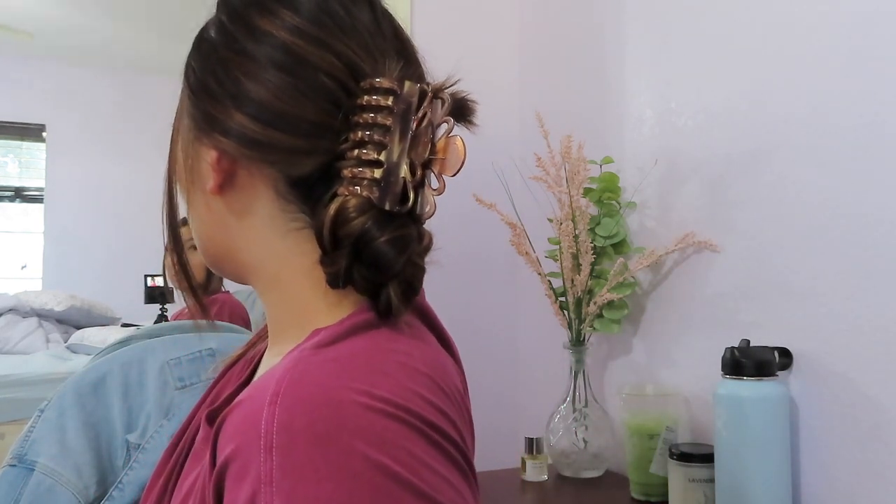Take your clip and secure it into place. This one looks super cute and intricate — it looks different from all the others because it's actually a braid, so it has more texture. Alright everyone, I hope you guys enjoyed today's hair styling video! Let me know if you like hair videos. Please don't forget to subscribe and give this video a big thumbs up, and I'll see you in the next one. Bye!